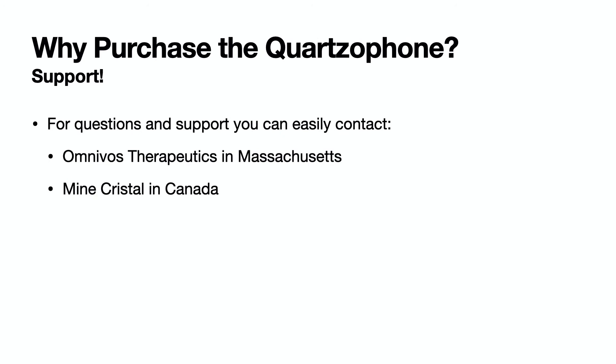There are manufacturers in Russia and China who have tried to copy the quartzophone. What we hear most often is that getting support from these manufacturers is a problem, and we occasionally are contacted by their customers asking for help. If you ever have a question, you can easily contact us in Massachusetts or contact MindCrystal directly in Canada.